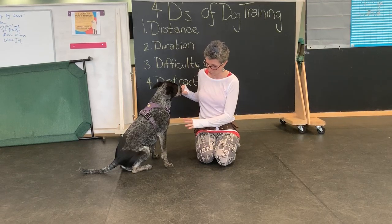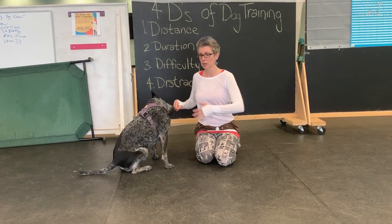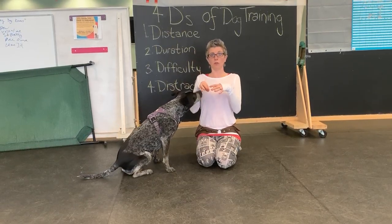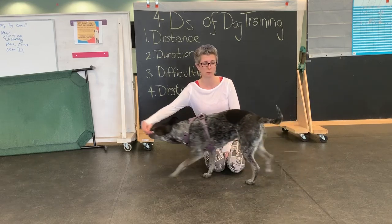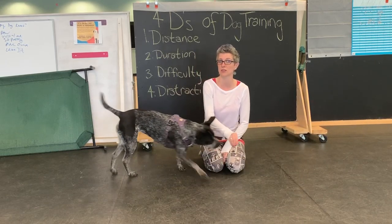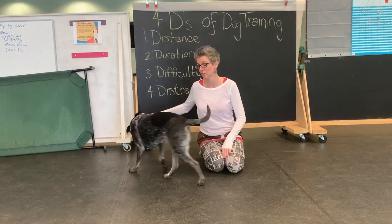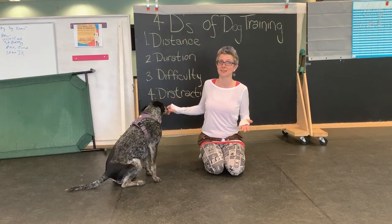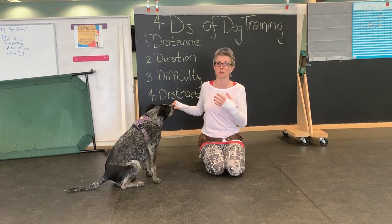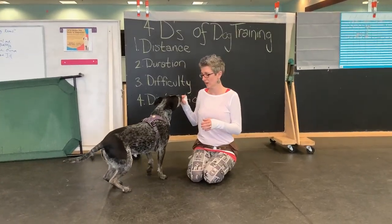I also want you to keep in mind that they haven't maybe worked the stomach or the back muscles in order to hold their body this way. Dogs are quadrupeds — they walk and move and their muscles are intended to do this. Their muscles don't usually put them in this position for long periods of time. Just like us, if we decided to start today to do 50 sit-ups and haven't done them in a few years, you'd probably be really sore the next day.